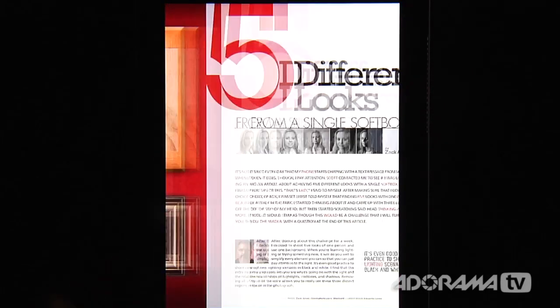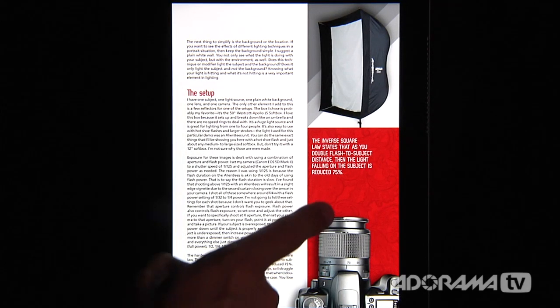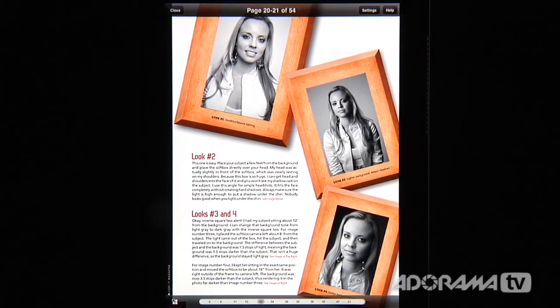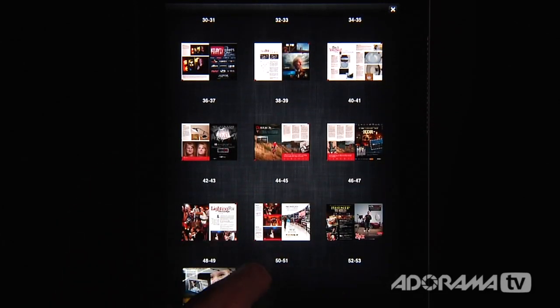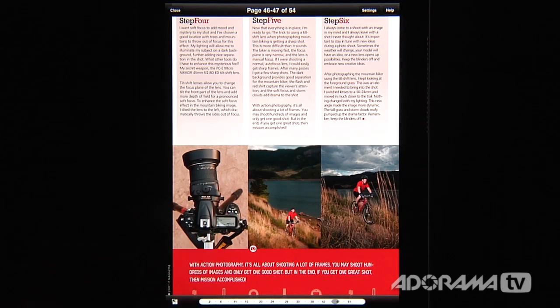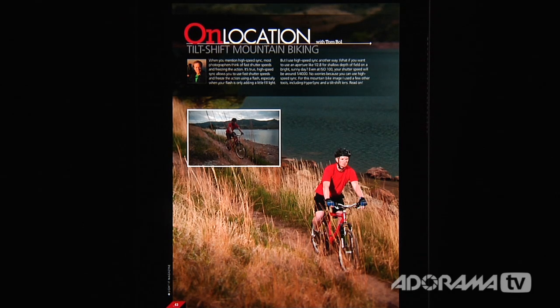My friend Zach Arias has written a really awesome article about how to get five different looks from a single soft box. You can see how to do all of these different portraits, and that's sort of the flavor of this magazine — a lot of hands-on stuff. At the very left-hand side of the screen there's a button where you can see thumbnail views of all the articles, and you can zip to anywhere you want with just a single click. There's also a tilt shift lenses article showing how that will impact your photography on location. It's a perfect companion for anybody learning about outdoor photography, studio photography, even some video stuff.